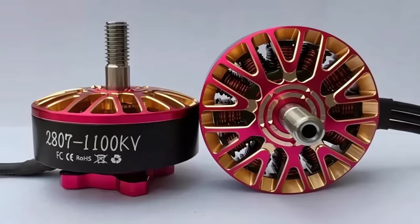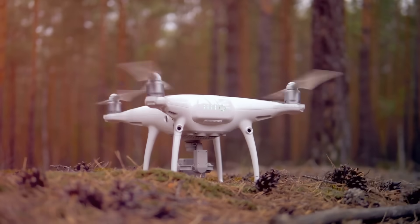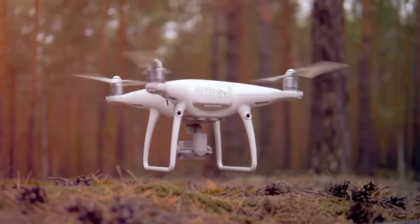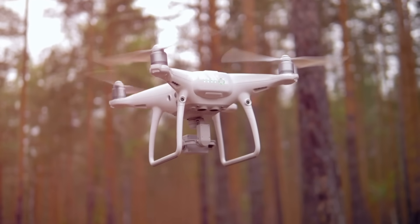Drone motors are like the unsung heroes of flight. They're compact, powerful, and ridiculously precise. But how do you even begin making something that small spin with such insane control?